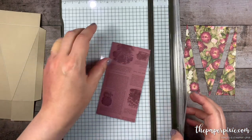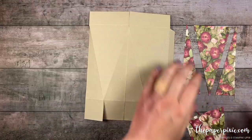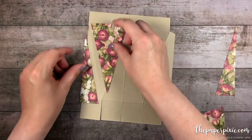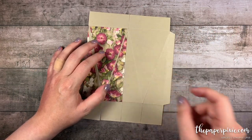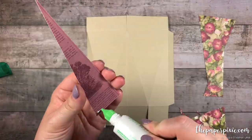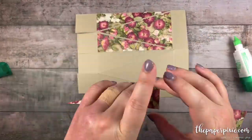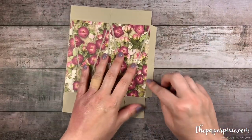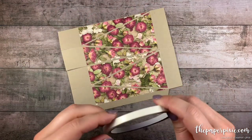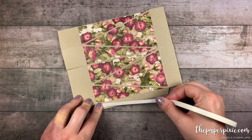I'm going to do the same thing to the other piece. Now we can adhere these pieces in the triangular sections on the box. I'm going to go ahead and do that with liquid glue. Next I'm going to apply Tear and Tape along the side tab and run that right up to the score line instead of the cut edge.